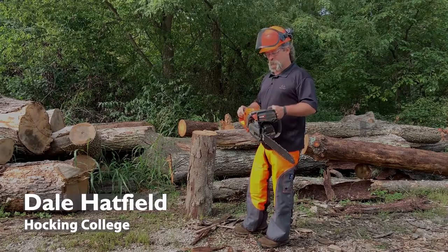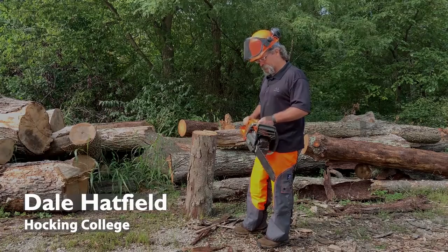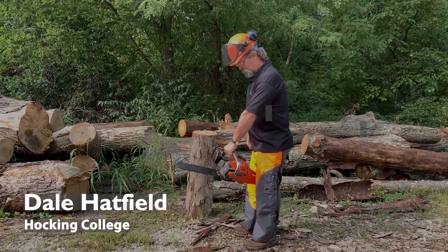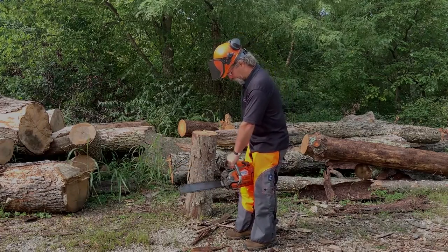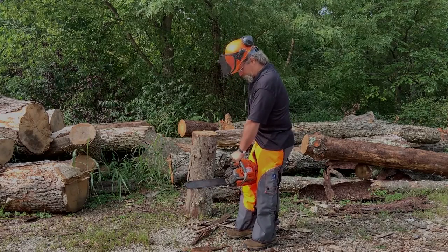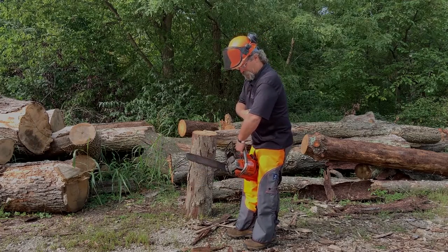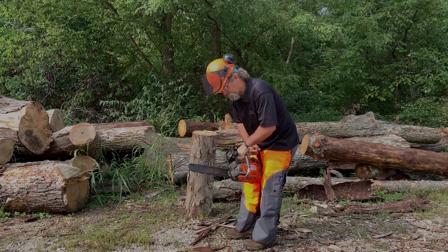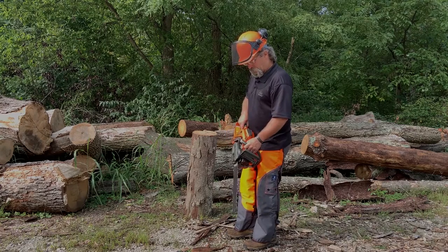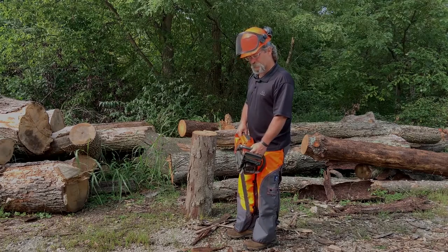Proper ways to start a chainsaw. There's one approved method that I prefer, and that's the leg lock method. I'm going to hold the saw in this corner, squeeze the rear handle with my thigh, and then do a short, quick pull to my head. When I do that, I want to stand upright, lock this elbow and not have it bent, and not be hunkered over the saw. Making certain that prior to all that, the chain brake is in the locked position so that we're not starting the saw with a turning chain.